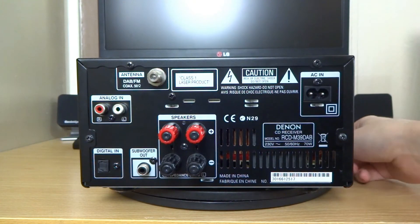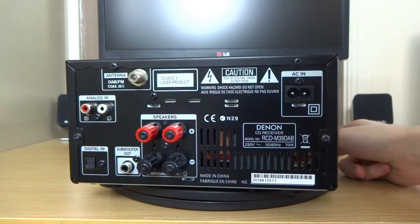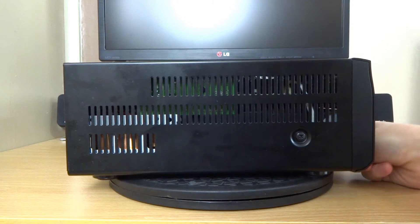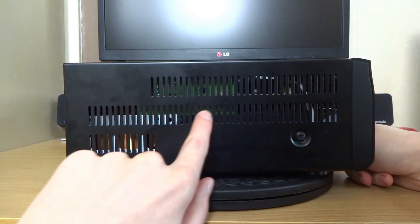You will get a power cable specific to your country, so you'll get either a 3-pin or 2-pin, whichever is relevant for where you are in the world. That's pretty much it around the back. Spinning it to the side, you can see more cooling vents and the internal components as well.